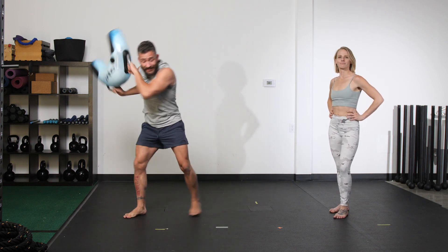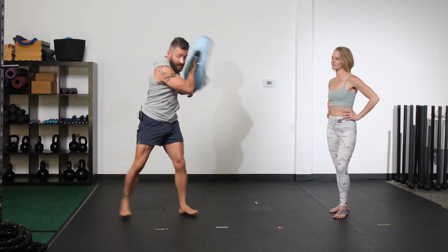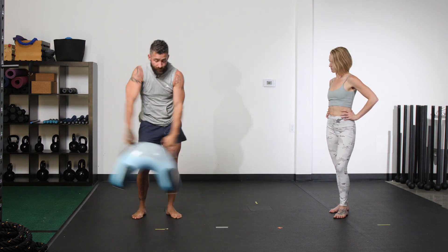You'll notice I'm almost doing a jump, and if you wanted to, you could.